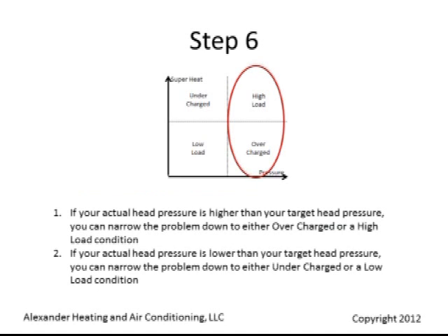If your actual head pressure is higher than your target head pressure, you can narrow the problem down to either an overcharged or a high load condition.